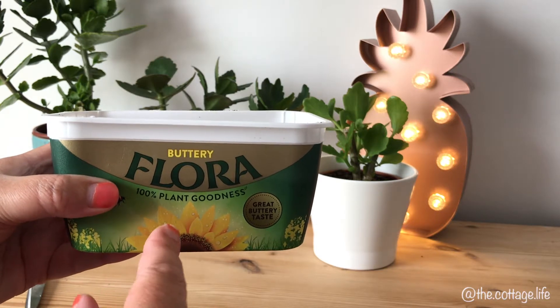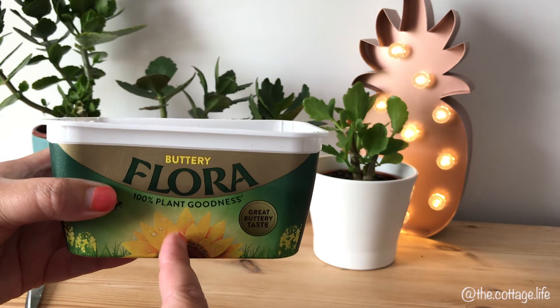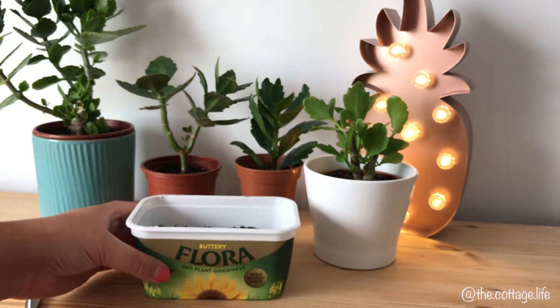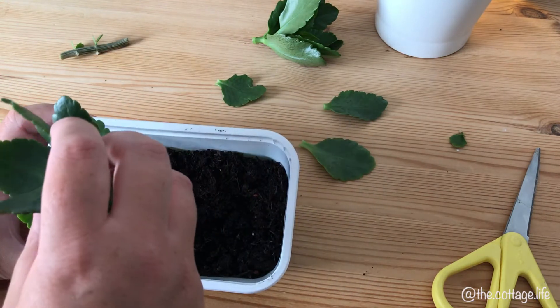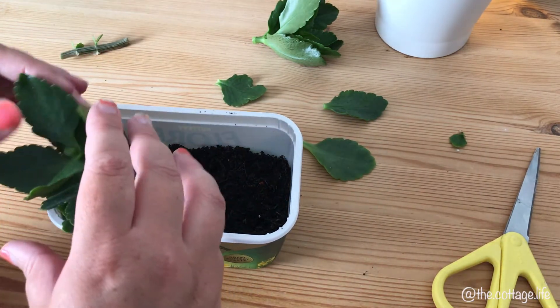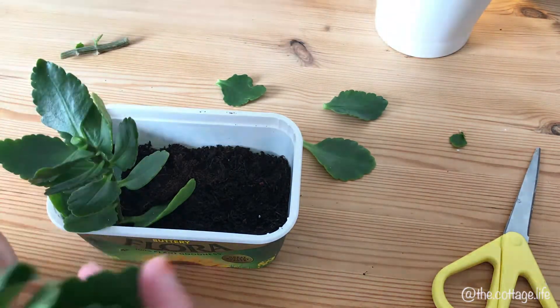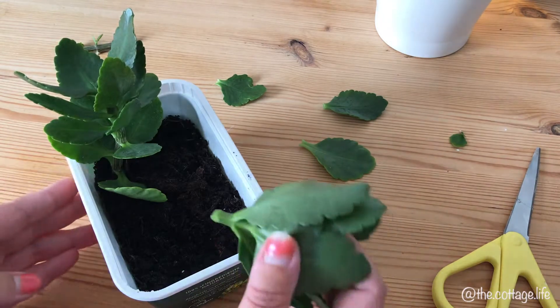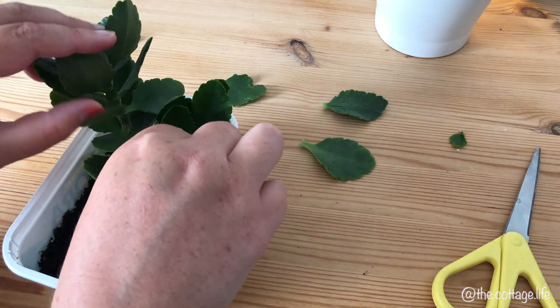Something I forgot to mention earlier: you don't need a lot of soil or a tub that's really deep — you just want about an inch so the roots have some space for growth. Once you have your cuttings, pop them into the tub. They don't need to go deep into the soil, otherwise the roots won't have space to grow. Just sit them on top, and if you need to, use the edge of the pot to help keep them upright.